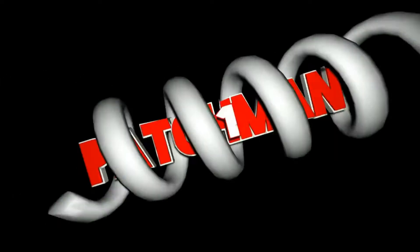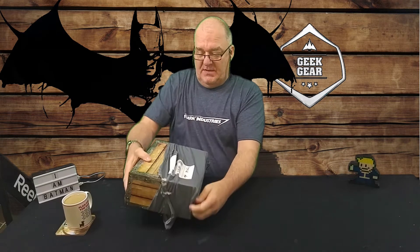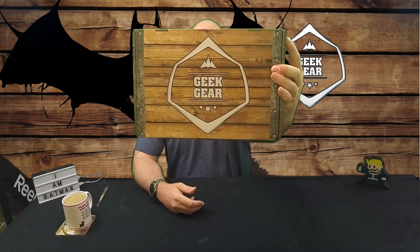Hi everyone, Patchman21 back with another ghastly unboxing, and today it's Geek Gear. I think it feels like Geek Gear. Shall we open it up and find out? It is Geek Gear. So it's quite a large box today. If there's a theme, I'm not aware of it. If you'd like to get your own box there will be a link in the description for some money off your first order. It gives me a little chance to get a few pennies off mine as well. So it's September's Geek Gear. Shall we rip it open and have a look.